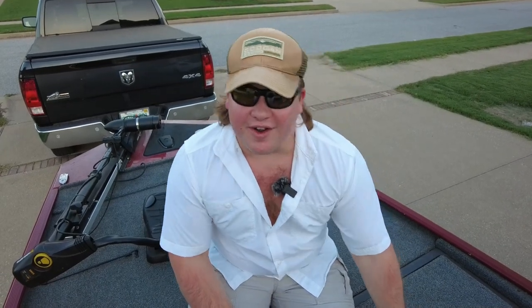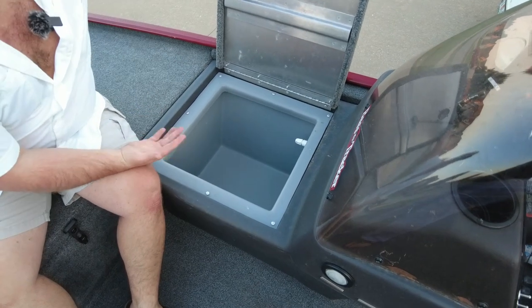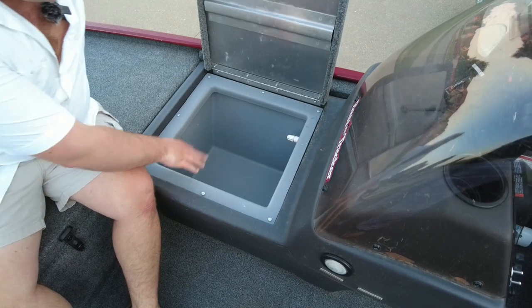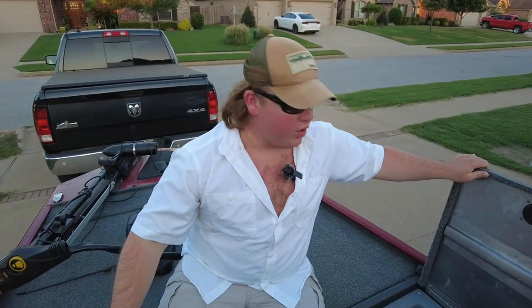For those wondering — does this boat even have a live well? How would you do tournaments? This live well right here will hold easily five bass. It has a recirc on there — not auto, you've got to do it yourself — but it holds a decent amount of bass. This also works great if you don't want to carry a cooler on board: throw ice and your drinks in here and it'll last all day long.